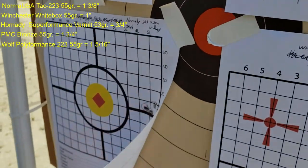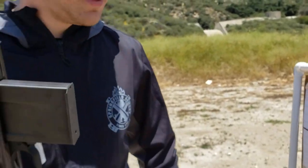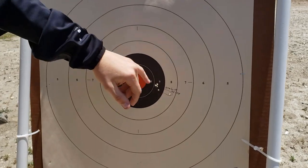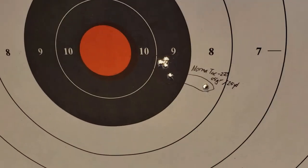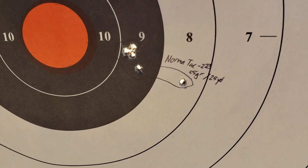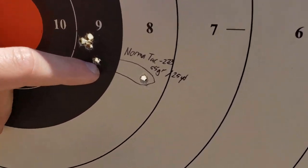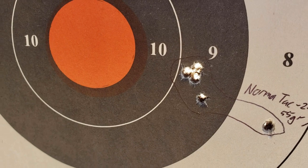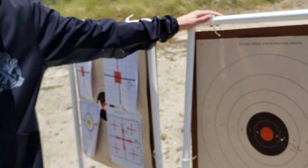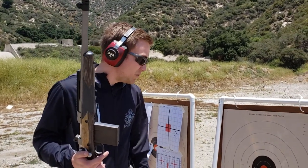I'm very happy with the Hornady overall. My camera woman reminded me — the Norma TAC actually did a pretty good little group off camera: three shots right on top of each other, one a little down to the bottom right, and one flyer. So overall not too bad for the Norma. That was one of the first groups we shot.